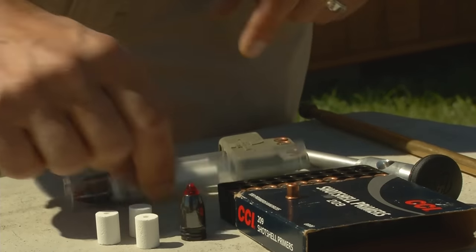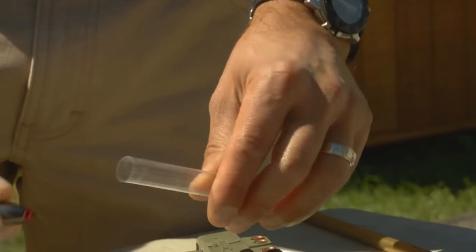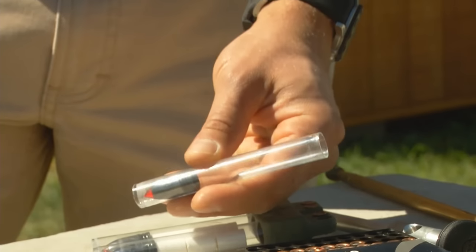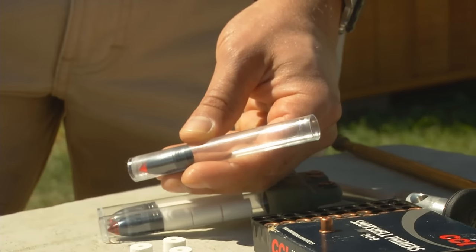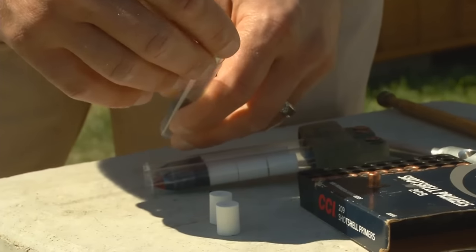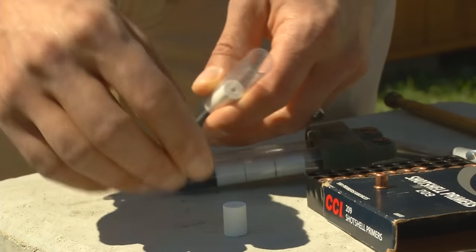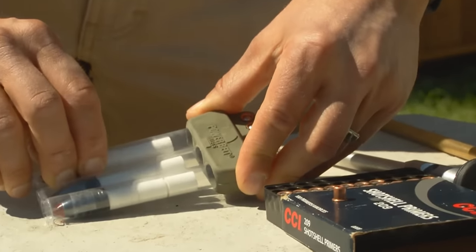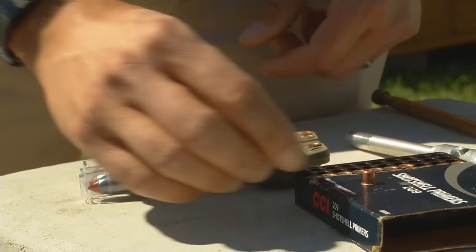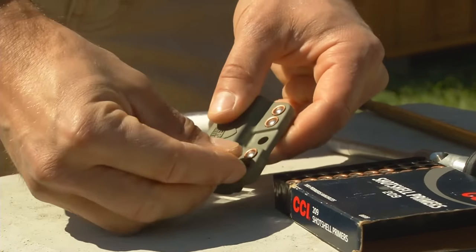My first two tubes are already loaded, so I'll just show how the last one is prepared. First, we'll place a 250 grain Power Belt arrow light nose first into the loader. And then because we are shooting a magnum charge, I'll need three 50-grain IMR White Hot pellets. Then just insert it into the speed clip carrier, and lastly, my primers go into these compartments right here.